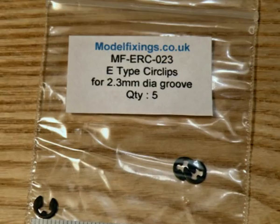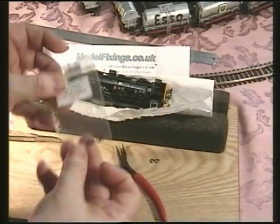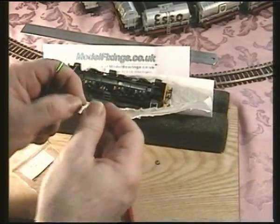The modification couldn't be easier — get yourself some 2.3mm diameter circlips or e-clips. I used modelfixings.co.uk but you could probably obtain them anywhere.